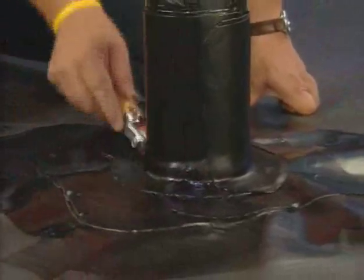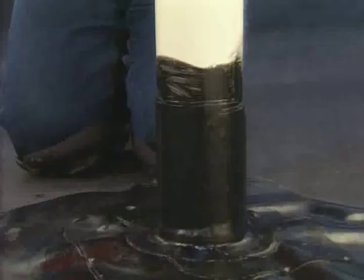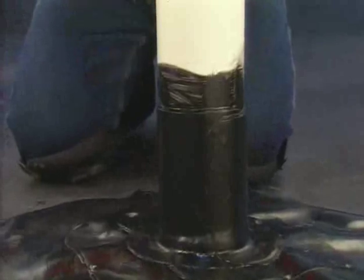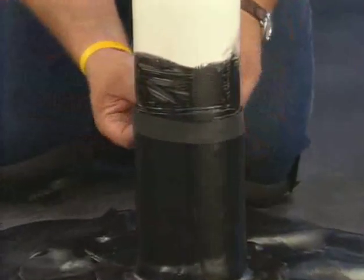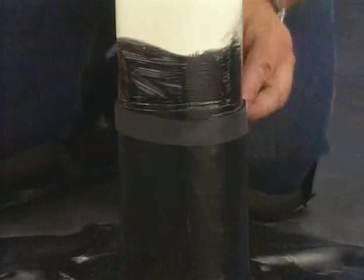Roll the pipe boot flange, the flashing adhered to the PondGard panel, and the flashing adhered to the pipe. Prior to tightening the stainless steel clamp around the FormFlash, you'll need to protect the FormFlash. To do this, add a piece of scrap PondGard membrane to the area to be secured by the stainless steel clamp — this will reduce damage to the FormFlash during the tightening process.